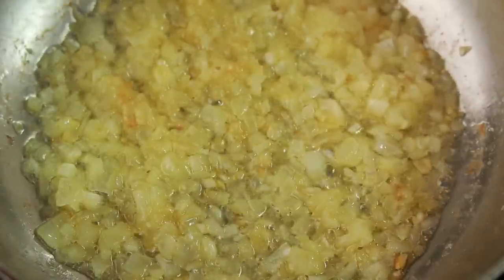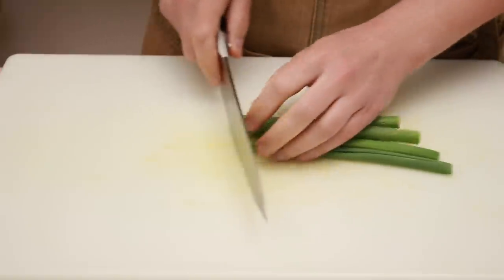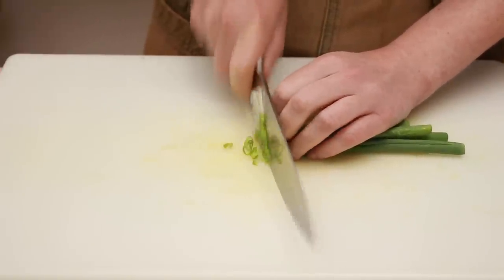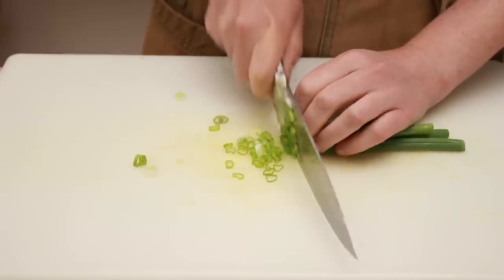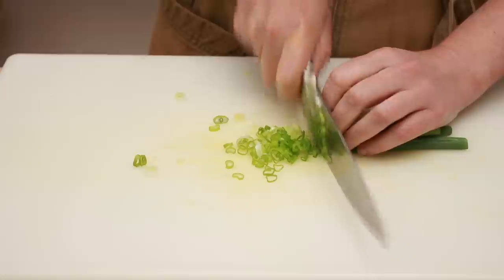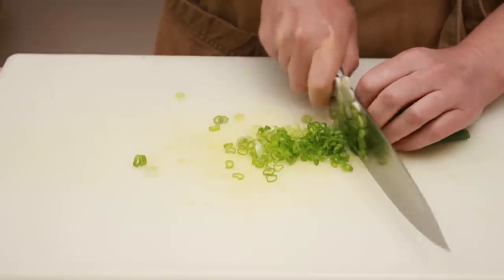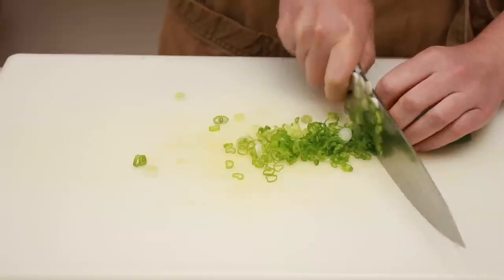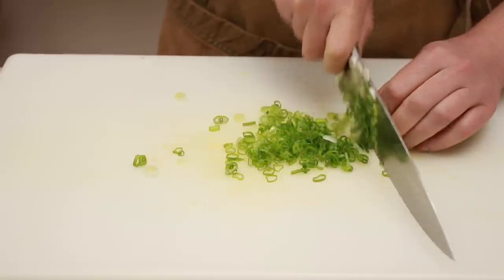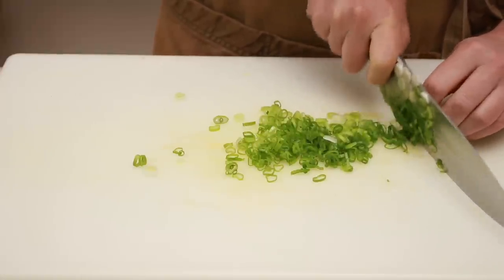Back to knife skills. The next ingredient we'll need for our wraps are the scallions. The most common problem with them is that the pieces aren't separating — you think you sliced them, but they are still holding together. Here is how to solve it: on every single slice, first bring the back of your knife all the way down and then push it away from you. It doesn't need to be a big push — just a few millimeters — but if the push away doesn't happen, the scallions won't completely separate.